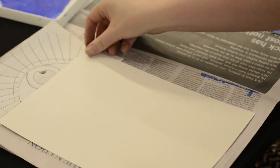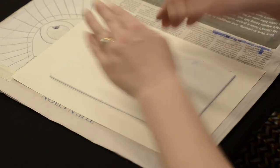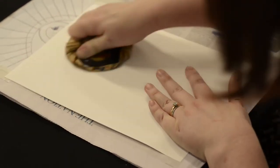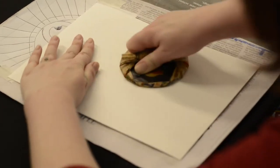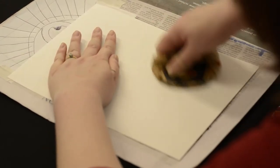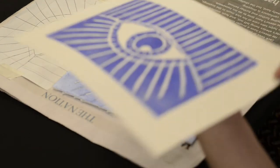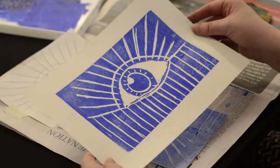Test print first — just line up where I want my print to be. Flip it over. Remember, strong circular motions with your baron, pushing that ink onto the paper. That's my first print. Now I'm going to print again on a card so I have that layer as well.